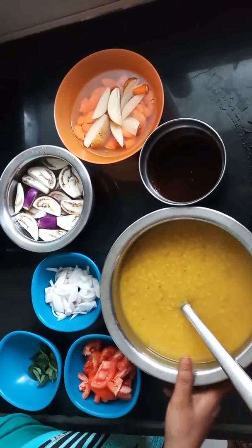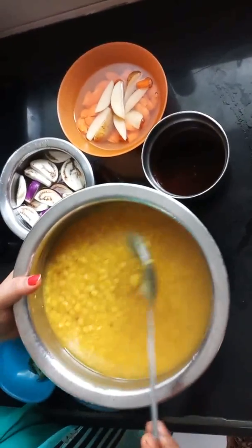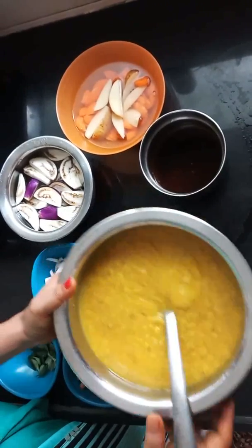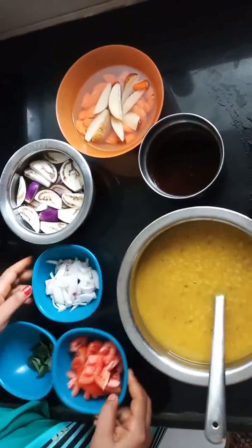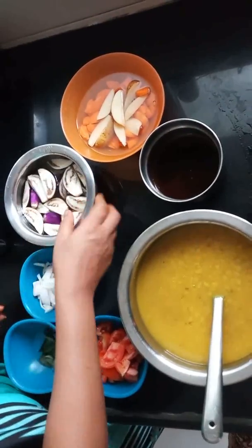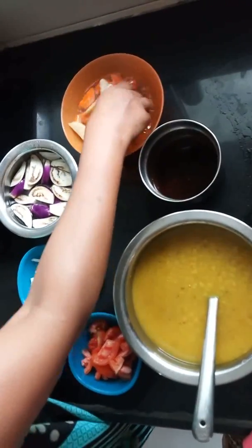I will show you a simple recipe. We will put a little bit in a bowl. Put 3 cups in a bowl.